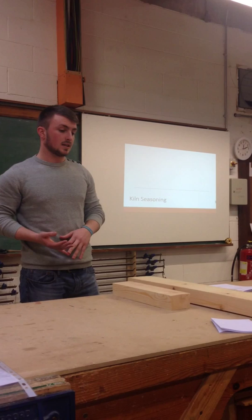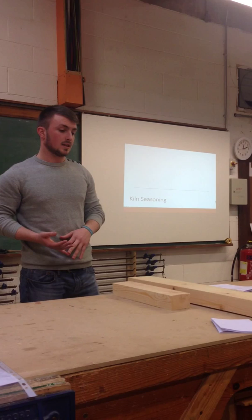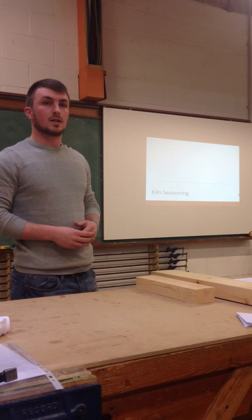Dry timber. Exactly. And why do we dry timber, Eric? To get rid of moisture. Exactly. So, we're going to look at a different type of seasoning today, which is called kiln seasoning.